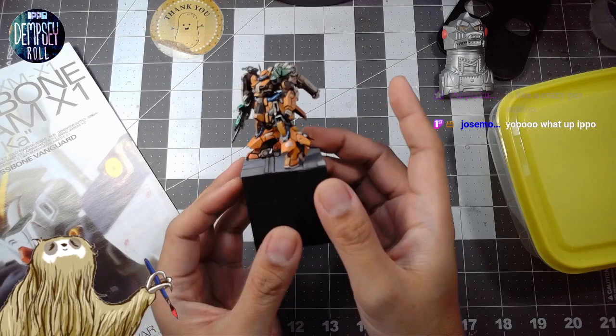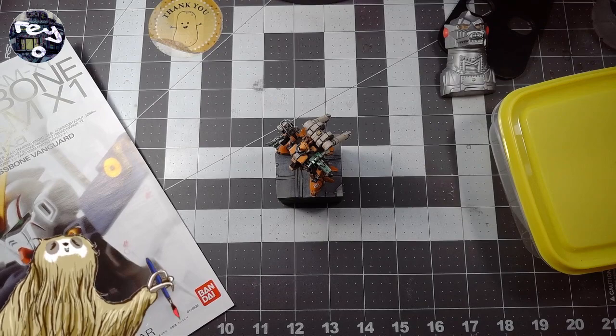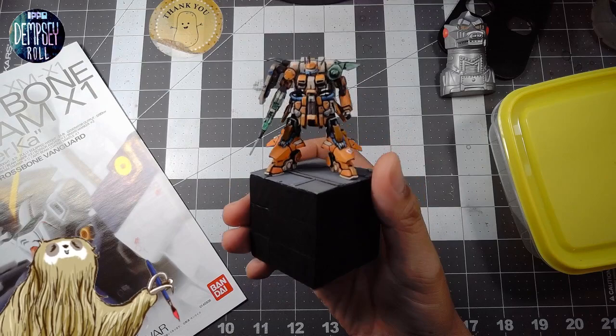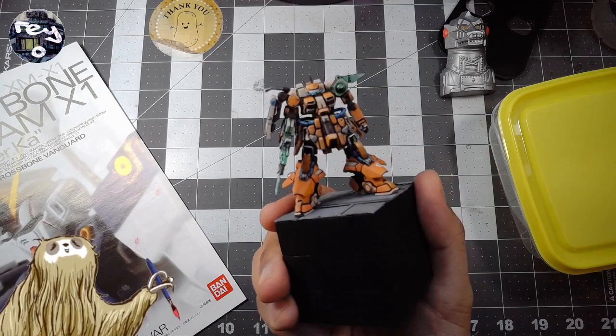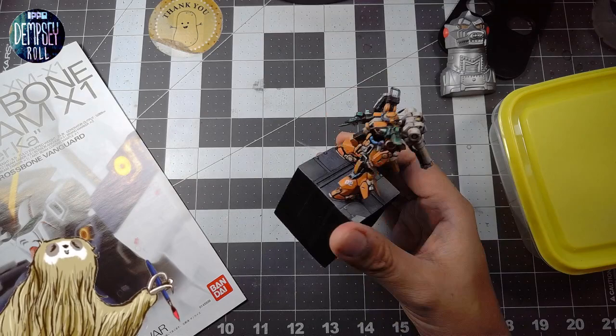Hey Jose, how you doing? We're just kind of getting started before we really get into things. It almost looks cel-shaded, yeah — I didn't really do much highlighting or natural weathering on this, none at all as a matter of fact. And the panel lining is kind of really thick. I don't know, it just turned out that way. I didn't really intend it to be that way necessarily, but I'm overall pretty happy with how this turned out.